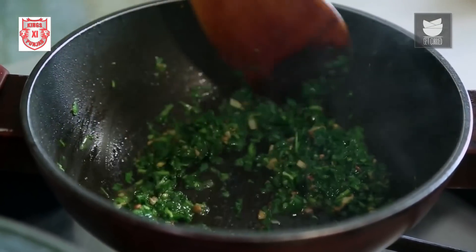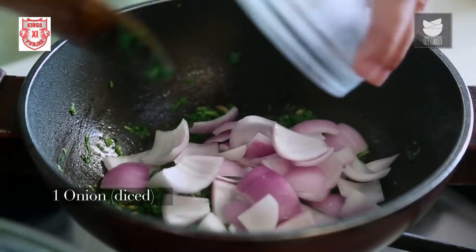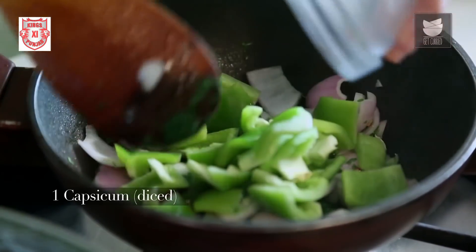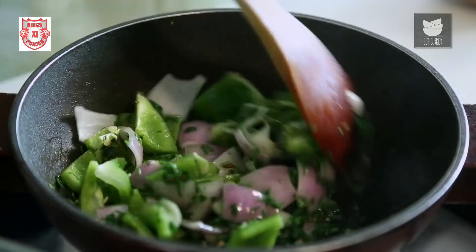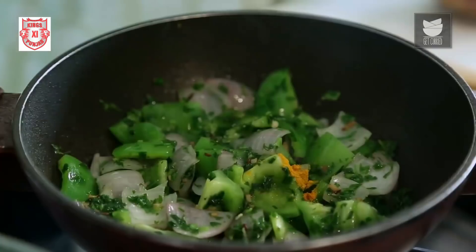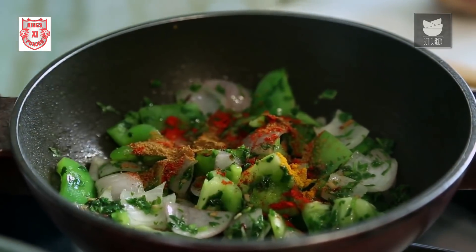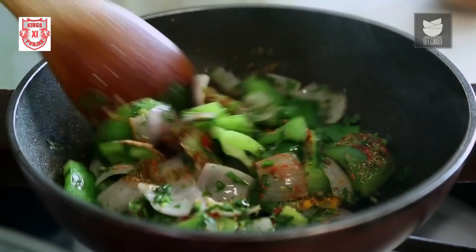Sautéing this for a minute more. Now I'm going to add 1 medium diced Onion and 1 diced Capsicum. I'll sauté this for a minute. Then I'm going to add a quarter tsp of Turmeric Powder, half a tsp of Chilli Powder, half a tsp of Cumin Seed Powder, half a tsp of Coriander Seed Powder. Mix this well.